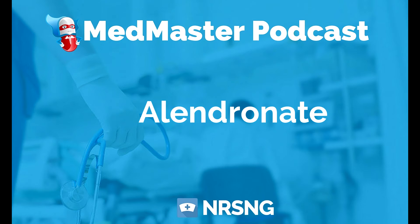The therapeutic class is bone resorption inhibitor and its pharmacologic class is bisphosphonate.